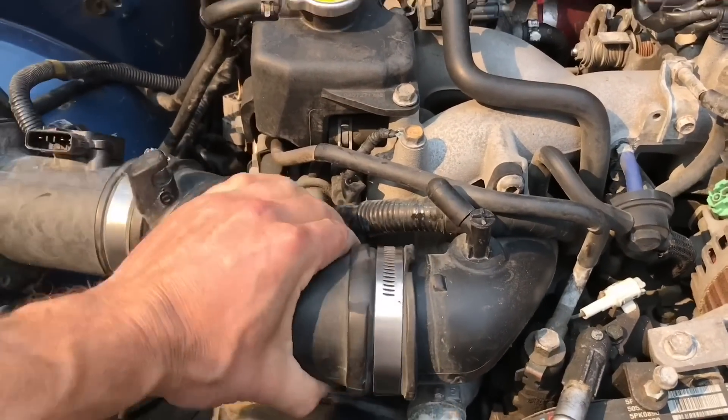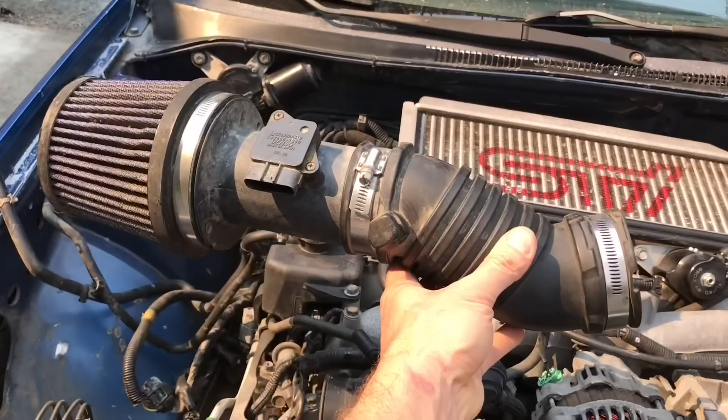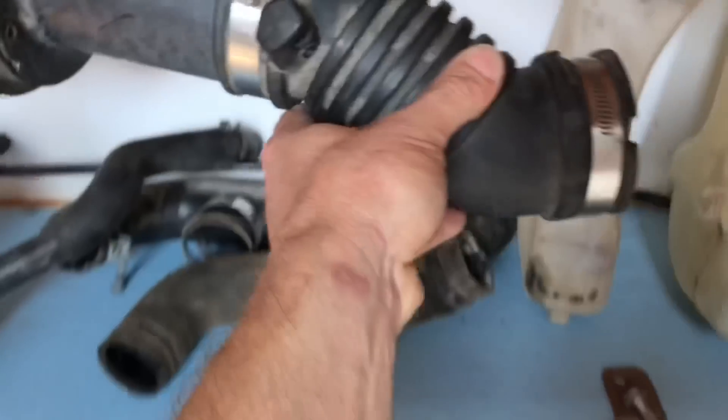Just work that sucker off and you should be able to take your intake off. And the intake is off — let's go stash this with all the other parts. We'll clean it before I put it back on the engine.